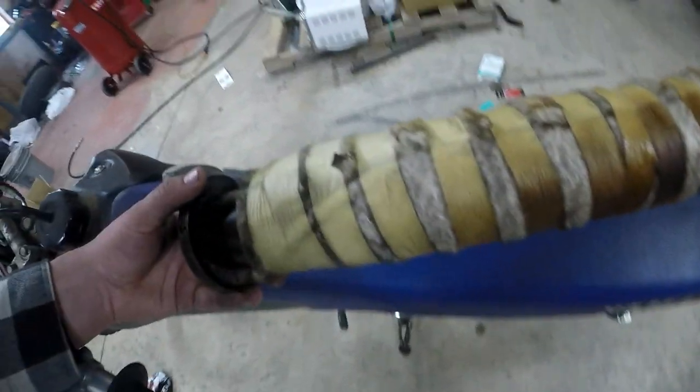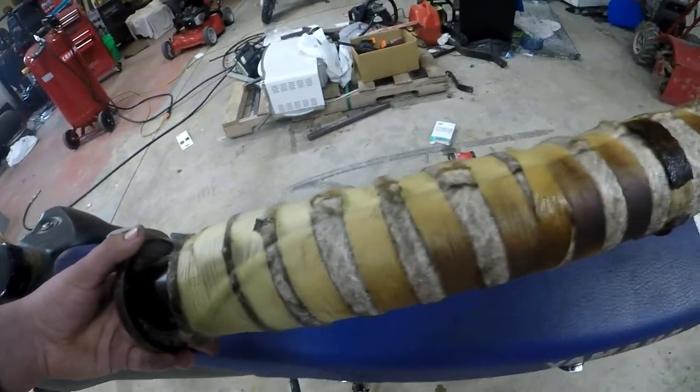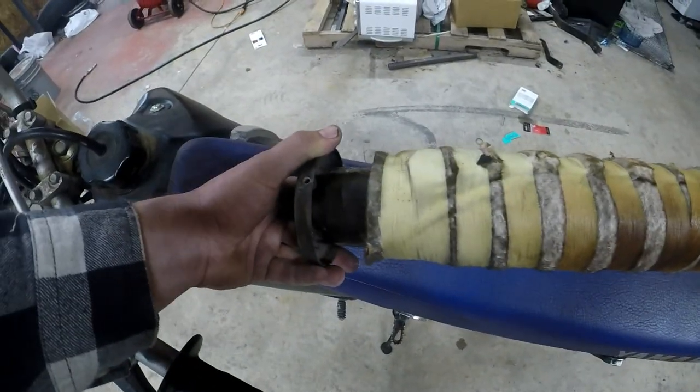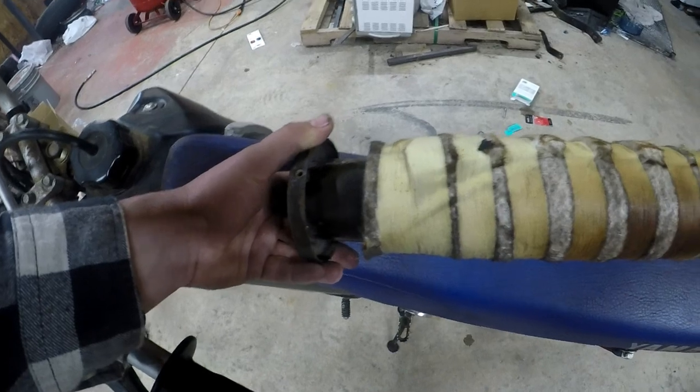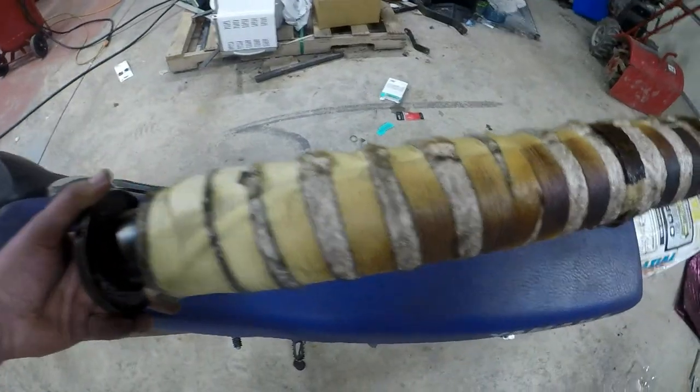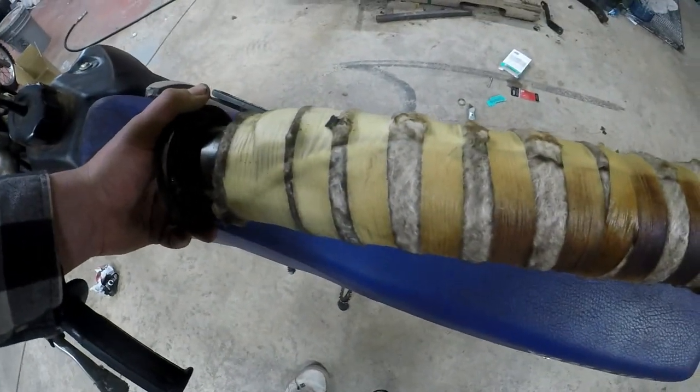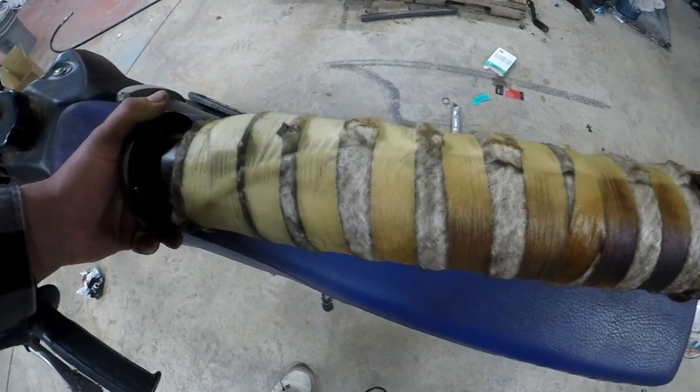This is what the zombie baffle looks like inside and I've got to admit I'm not that impressed. It just looks like masking tape and you can see where some of it is burnt and torn off, and I'm a little disappointed about that. Maybe there's some exhaust experts out there that can tell me that yeah, this is exactly what it's supposed to look like, but I don't know.